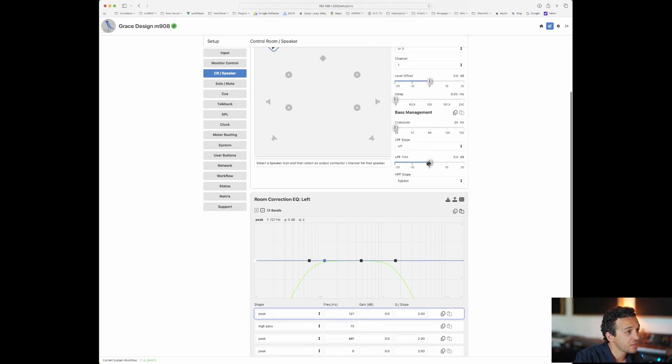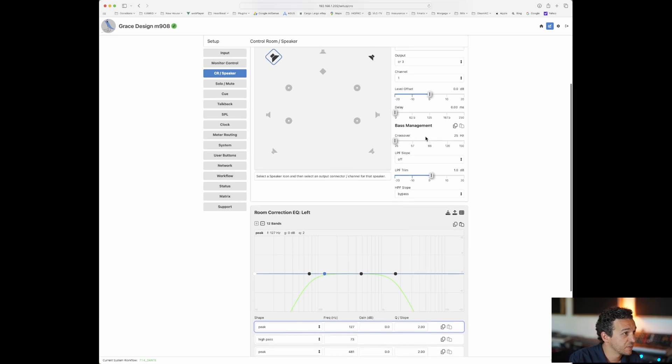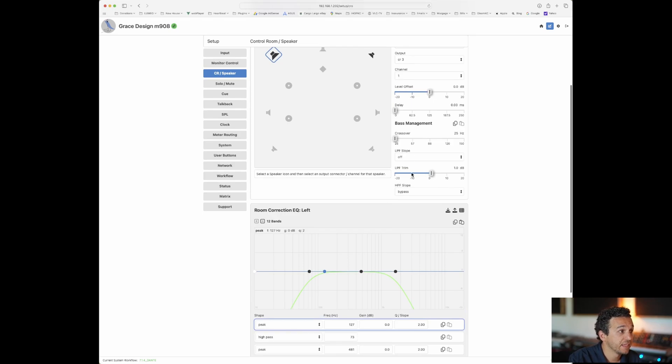Up here, for each speaker you have bass management and crossover. If you have a sub, bass management comes in handy — you can set up the crossover and turn bass management on and off. There are also trims for that speaker: the level offset and the delay of the speaker. So when I'm using software to measure my room and I notice that one of my speakers is a little bit delayed or behind the other one, I can offset that and fix it right here.